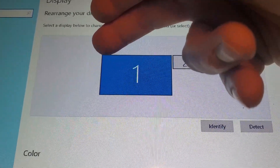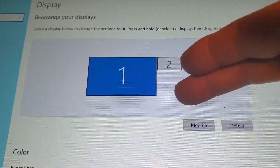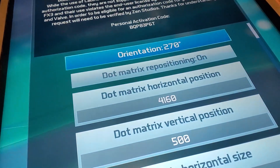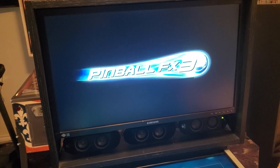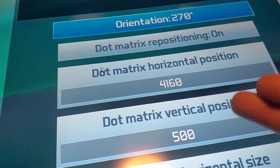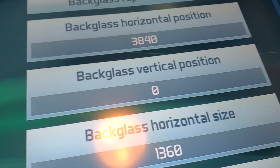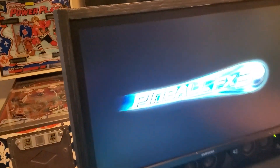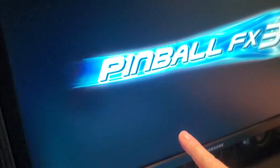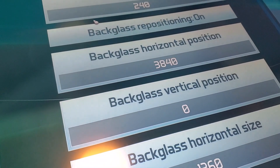What you want to do is get your screen to the corner of whatever screen you want it on, then you can size it from there. You're just going to enter different numbers until you can see a black box on one of your screens, then manipulate from there. My back glass is at zero, but my DMD is different because I have two screens — I've brought it over and down, so it has a different horizontal position.